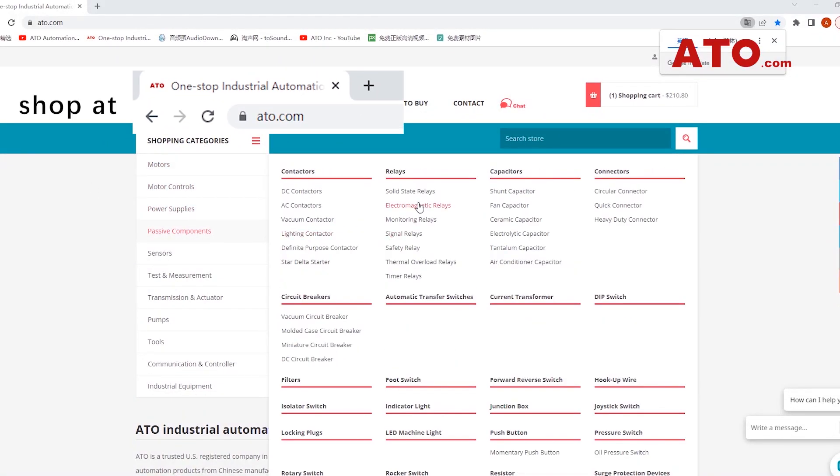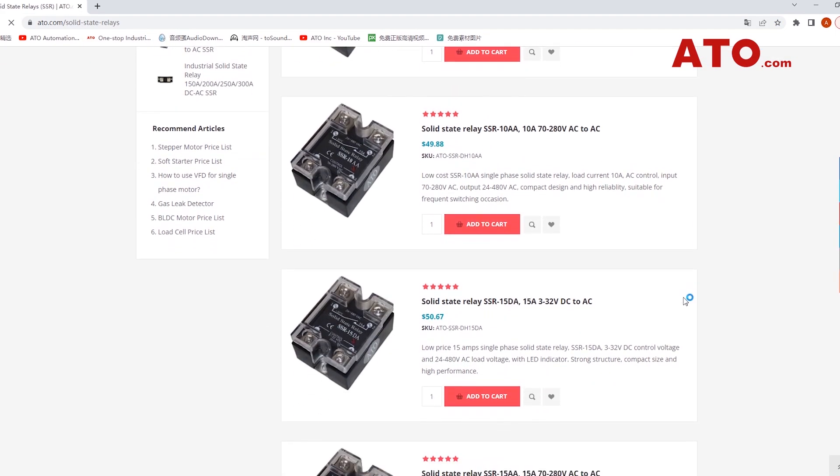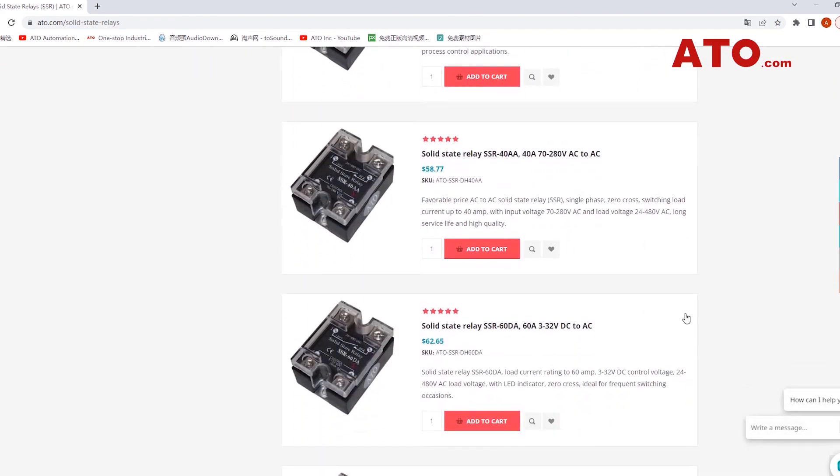For more information on our single-phase SSR models and other SSR options, visit us at ATO.com.